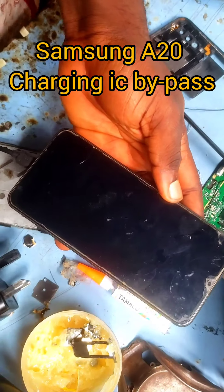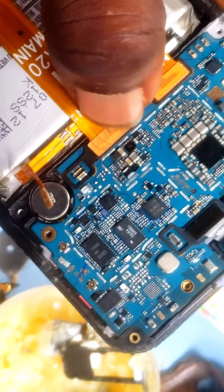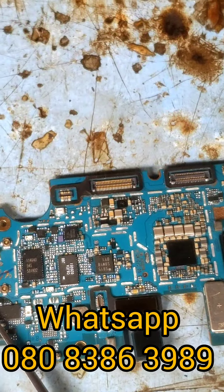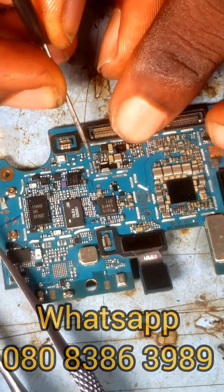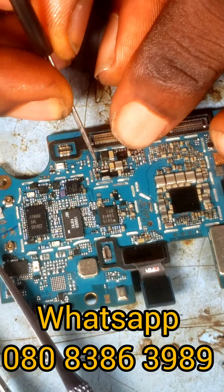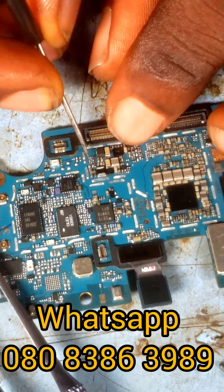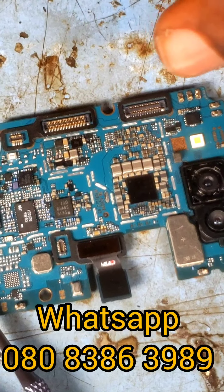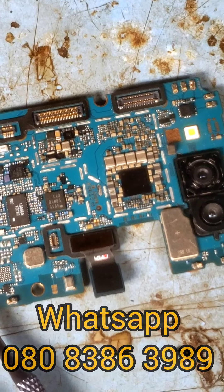Samsung A20 charging IC bypass. This phone was given to me today — it doesn't charge. The charging IC was missing. I verified with the customer, who told me he plugged the phone with an unusual charger, which burnt the charger and damaged the phone. He gave it to a nearby technician who eventually removed the IC, and now the phone is not charging at all.